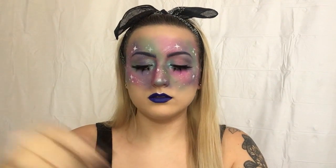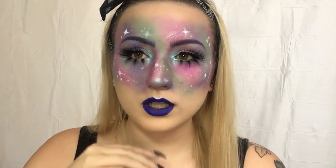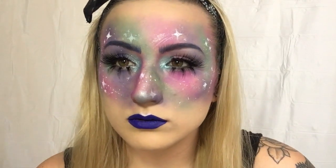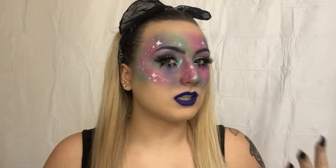Setting spray. And this is it for my finished galaxy look! Thank you guys for watching this video, I hope you enjoyed it. I think it turned out really good and now I have a new pair of bottom lashes that I'm excited about. I had a lot of fun with this, I really like how it turned out. I hope you guys do too — if you do, give it a thumbs up and I'll see you guys in my next video. Bye!